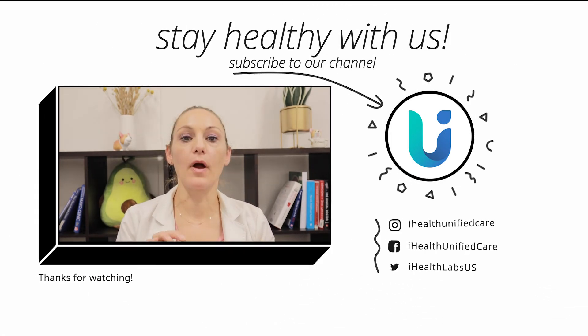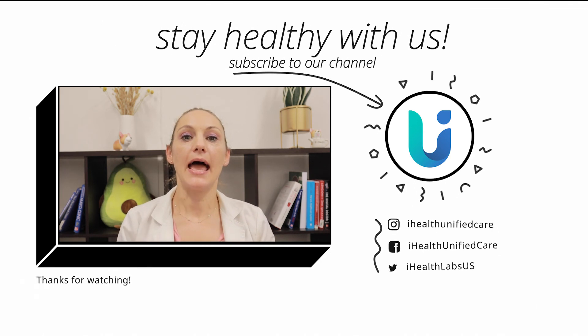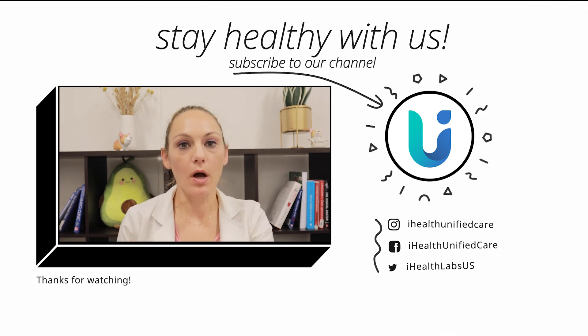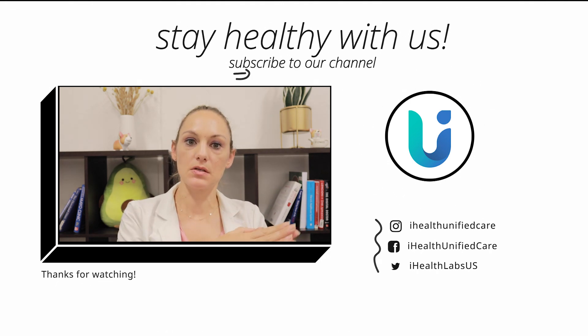Go ahead and scroll through our website or our Unified Care app for more information about chronic conditions, vitals monitoring, and general nutrition and wellness. See you again soon!